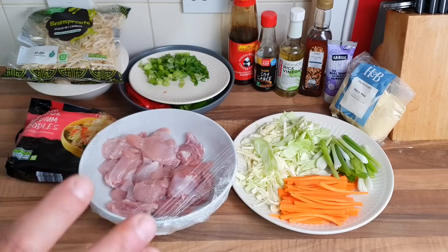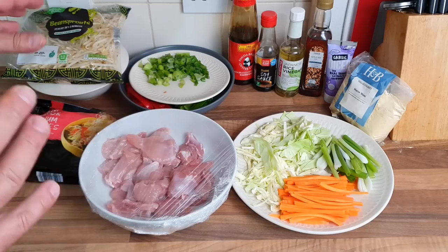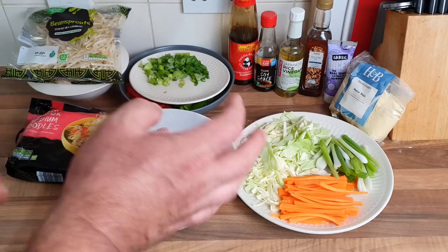Hello everybody, fake-away takeaway Wednesday! Something nice and simple, about 15 minutes to cook — chicken chow mein. I've had a few people ask me, so that's what we're going to do today. I'll show you what we've got. It looks quite a lot but I'm using stuff I've got left in the house, so you can just adjust it to your means if you need to.